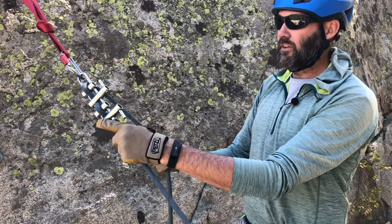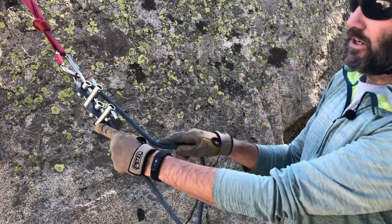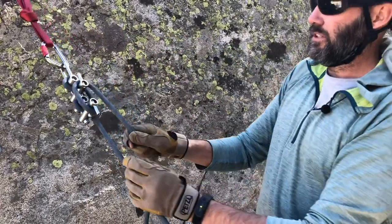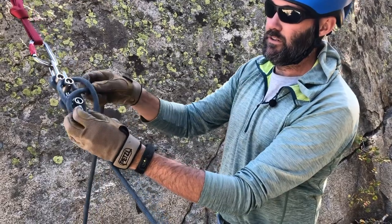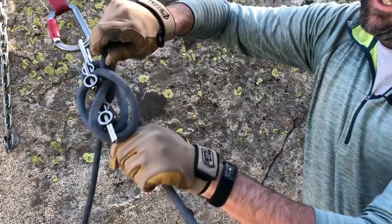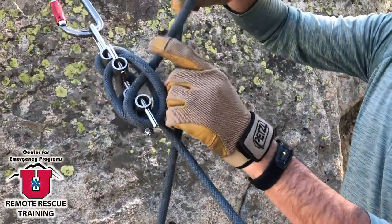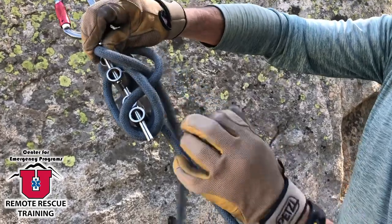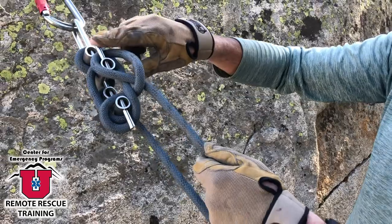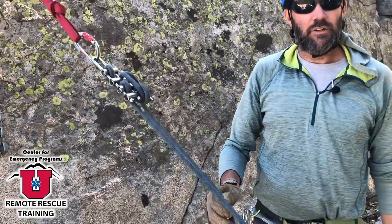The micro brake rack has a tie-off very similar to the Scarab. I'll engage all six bars so I'm in full friction. Then I make a loop, wrapping over it, crossing over itself, and capturing the first pin. I do that once, then again with a loop that crosses over itself down on the second pin. That's the tie-off for the micro brake rack.